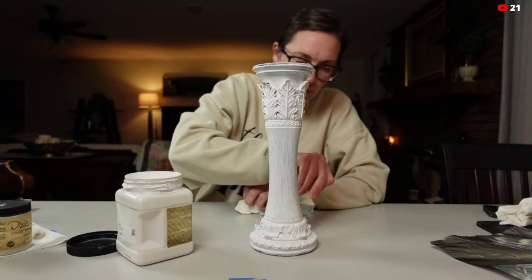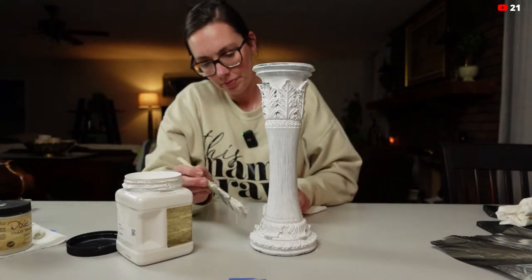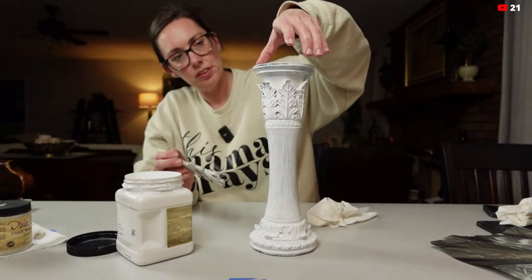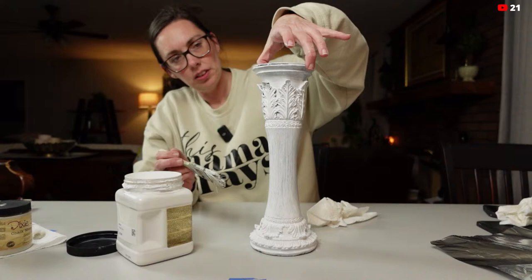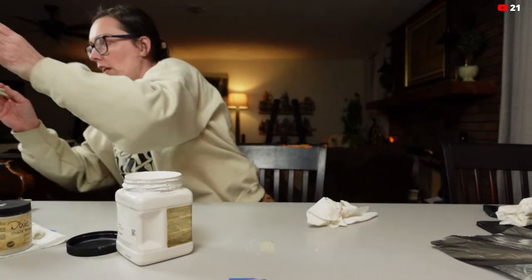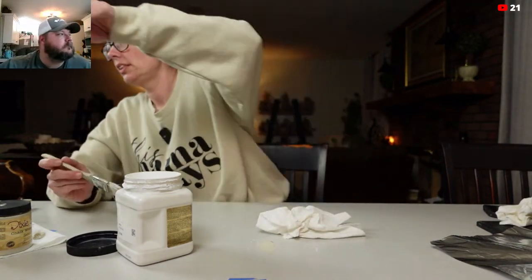Wax paper is perfect for protecting your surface, by the way — as opposed to parchment paper — because wax paper won't let it stick to it. Protect your surface and protect yourself. You should wear gloves when using Slick Stick as well. And yeah, that's how easy it is.